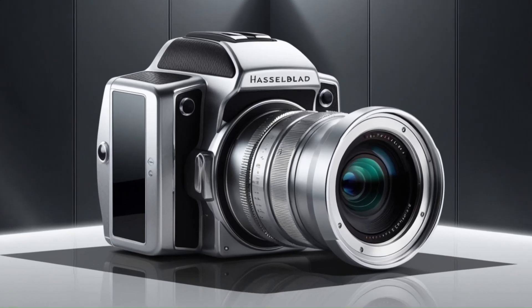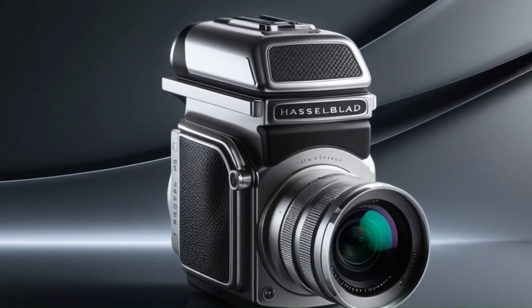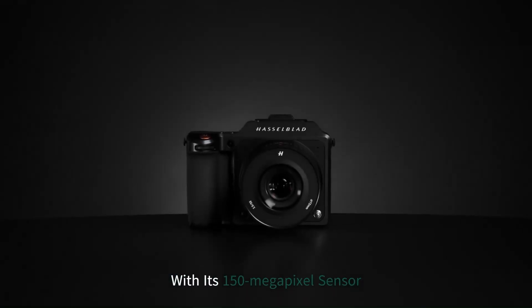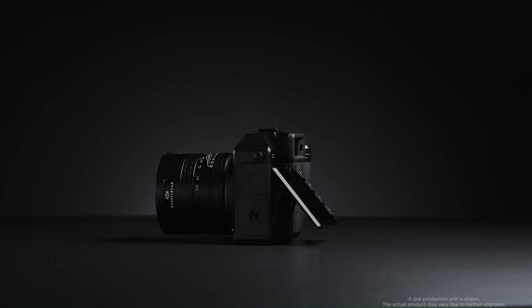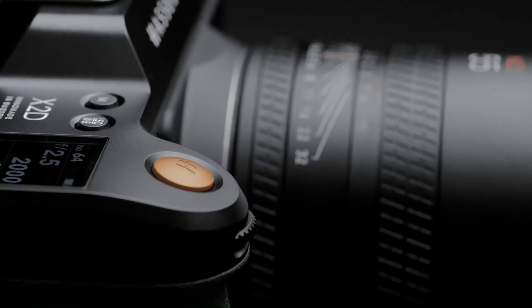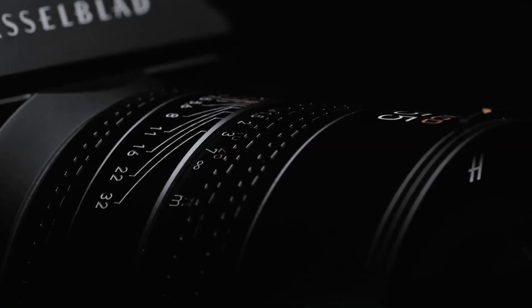The Hasselblad X3D150C sets a new benchmark for medium-format cameras, building on the strengths of the X3D100C while introducing substantial improvements. With its 150-megapixel sensor, advanced video capabilities, and enhanced connectivity, it caters to professionals seeking exceptional image quality and versatile performance. Its rugged design and intuitive interface make it a reliable companion for diverse shooting environments, from studio to the field.